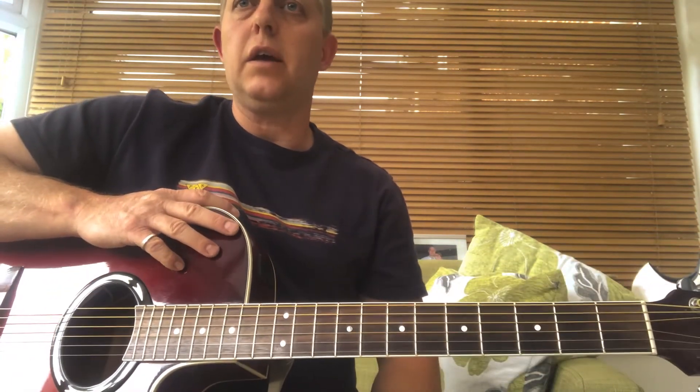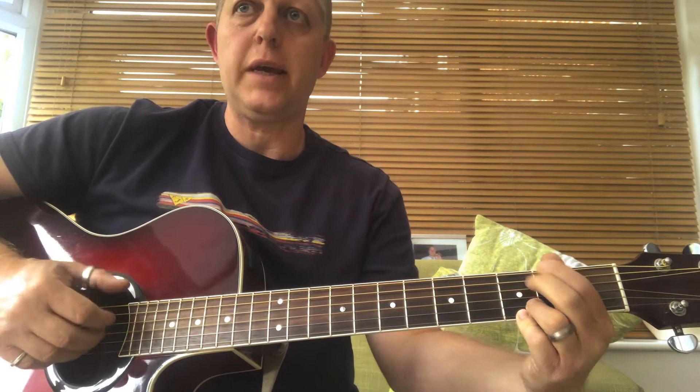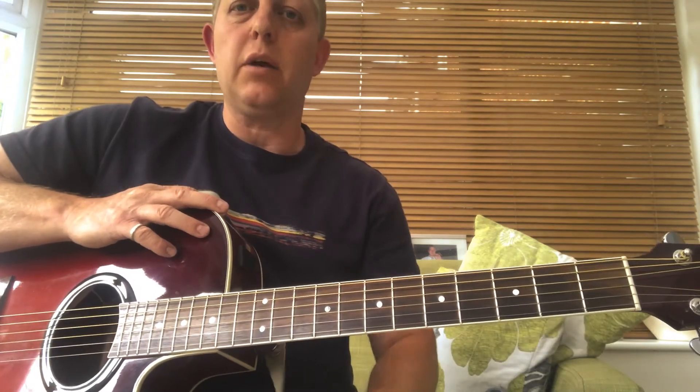The second exercise on your sheet follows the pattern of G, G with an F sharp in the bass, E minor 7, C at 9. This is the second exercise that's on the page — once you've had a go at that.